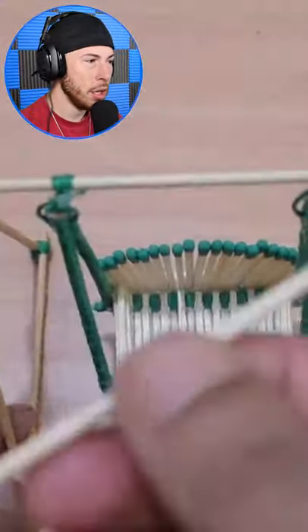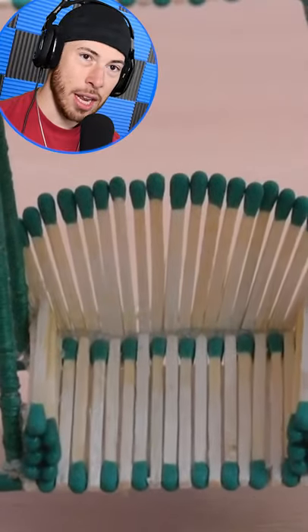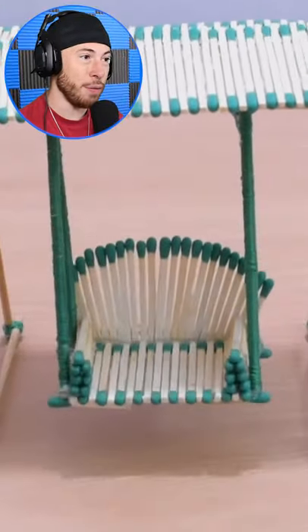Oh my gosh, bro — arts and crafts to the next level, literally. This guy glued all this together — it's so pretty. Don't light it on fire, it's nice how it is. Just leave it.